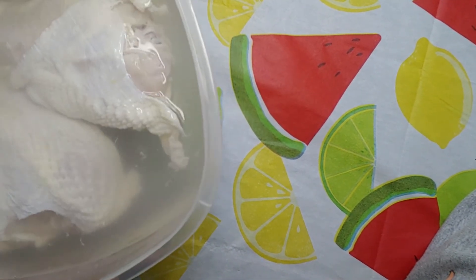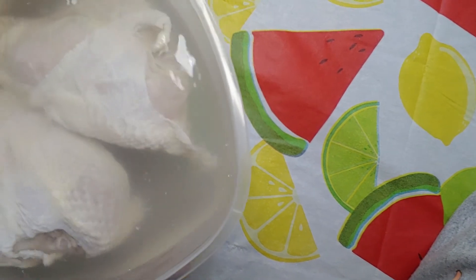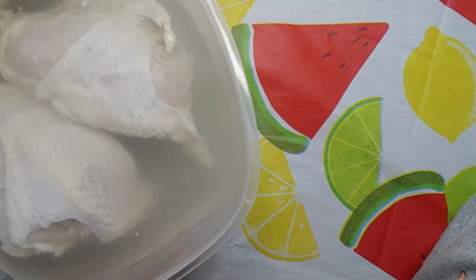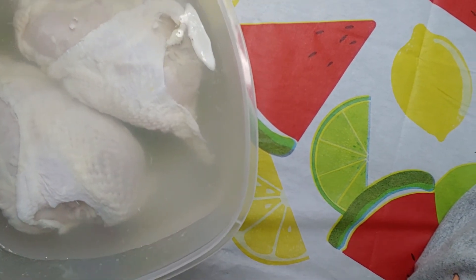I'm going to go ahead and put those ingredients down at the bottom. Thanks for watching and see you on the next video. Oh, she bad.